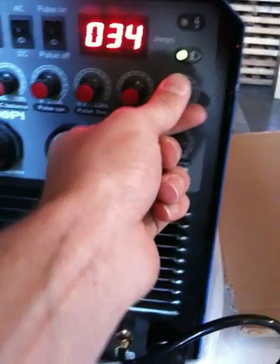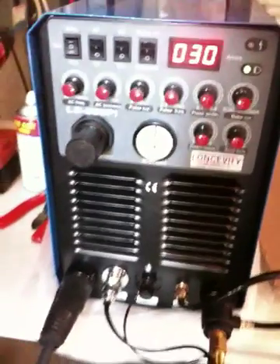You want all the settings turned down. You're in cut mode in 2T and DC with pulse off to use the plasma cutter. The basic current controls the amperage — I've just set it to 30 amps.